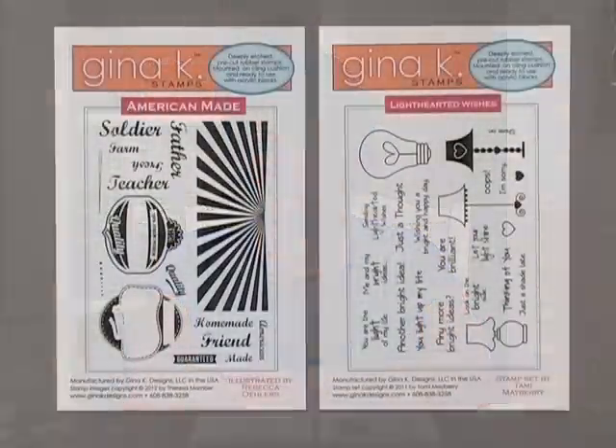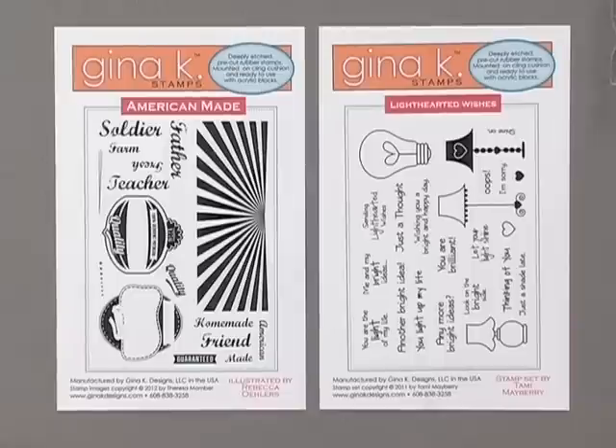The first two stamp sets I'm going to showcase today are the brand new set by Becky Ohlers, called American Made, and the fun new set by Tammy Mayberry, called Lighthearted Wishes. American Made is packed with vintage style, and both of the labels have silhouette cut files available in the silhouette cut file category at GinaKayDesigns.com. This set is perfect for card making and scrapbooking, but you can also use these stamps for labeling all of your homemade gift items like jellies, jams, and other homegrown favorites.